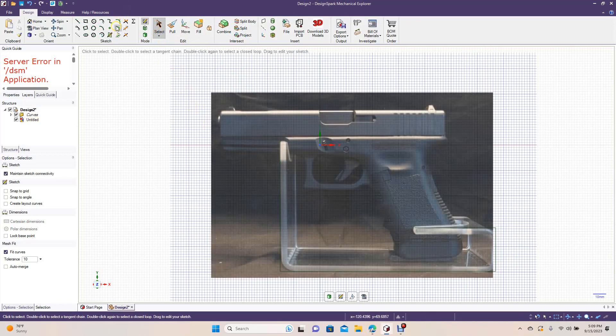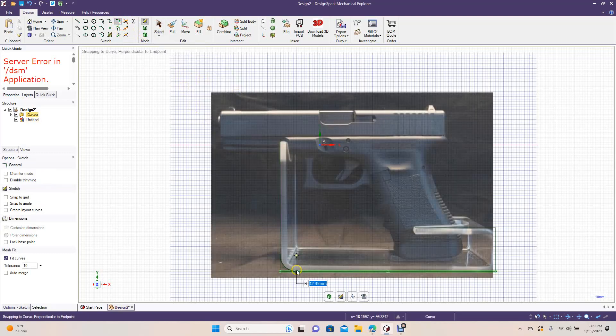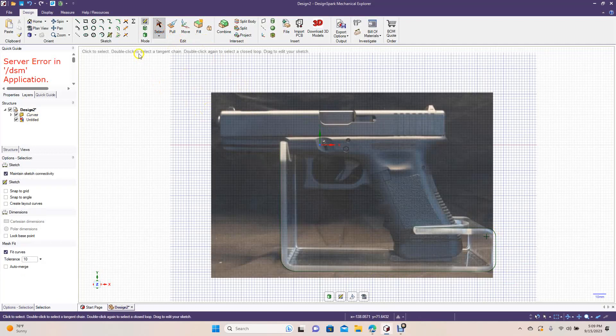Go to Create Rounded Corners and round these corners. We'll do an even amount — 12 there, then do this one at 7, and round this one at 7 as well. That looks good. Now we're going to offset this.